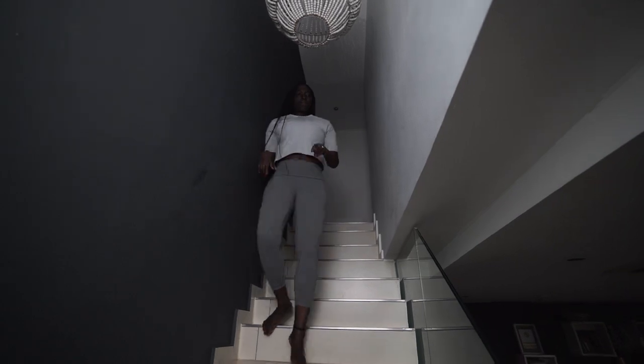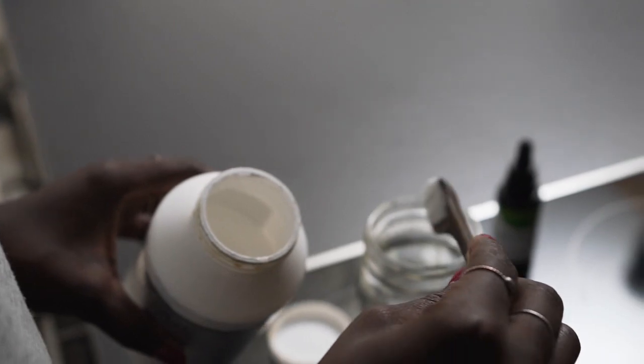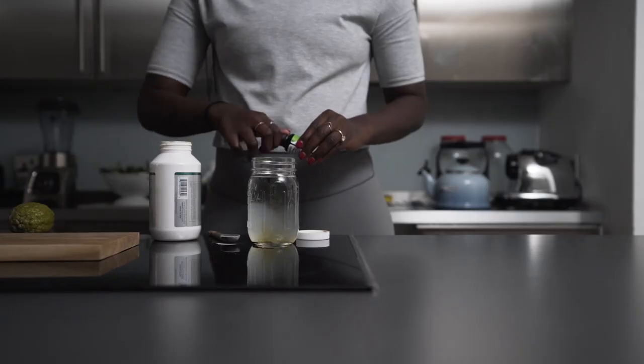Before I start yoga, I like to head to the kitchen and make myself a little bit of vitamin water. Usually what I do is just add a tiny scoop of vitamin C with a phytoplankton booster.